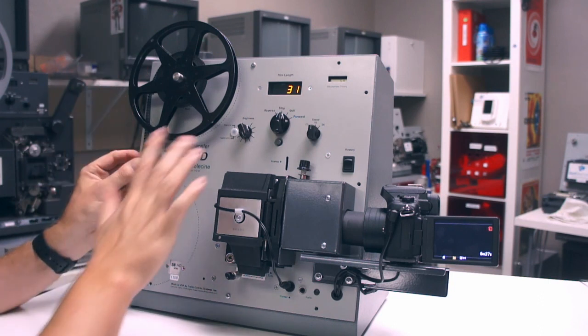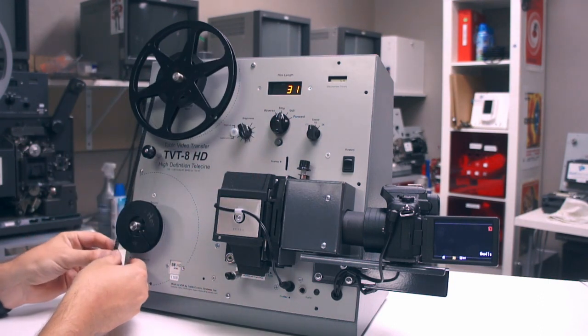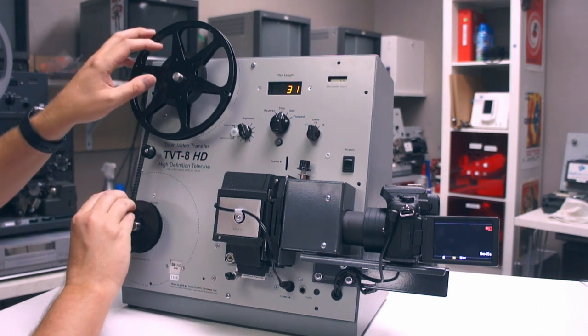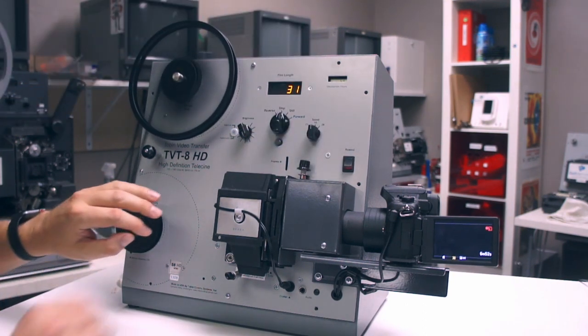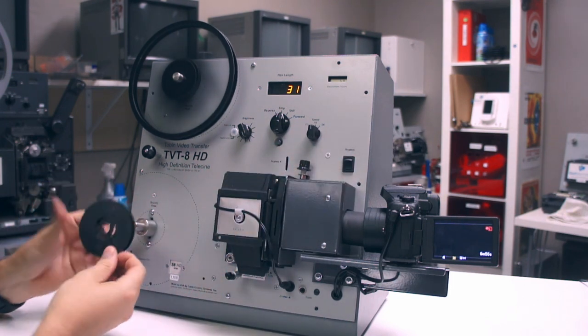The reel has ended. I'm going to show you how quickly this is to rewind. You just get the film and loop it through right here, get the tension, and hit the rewind button. That's it right there — seconds.